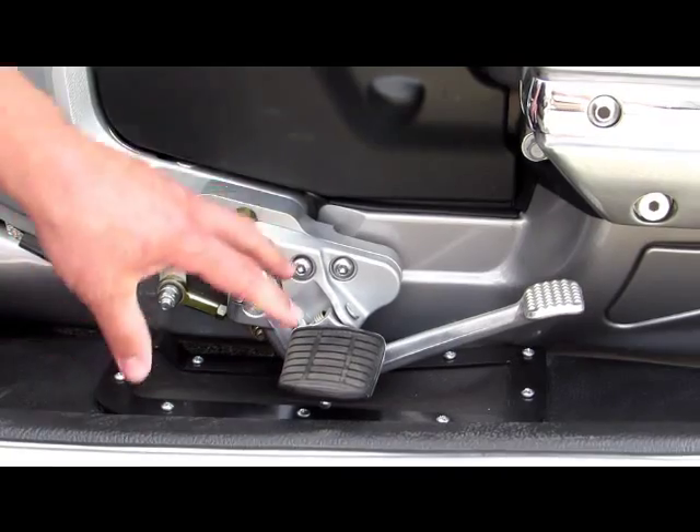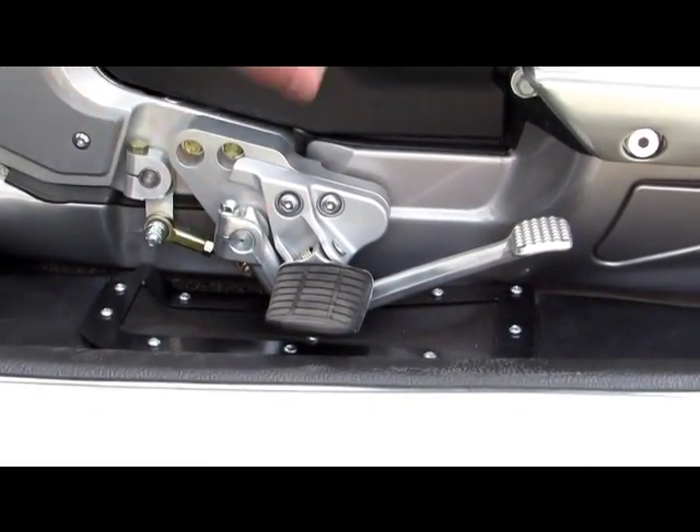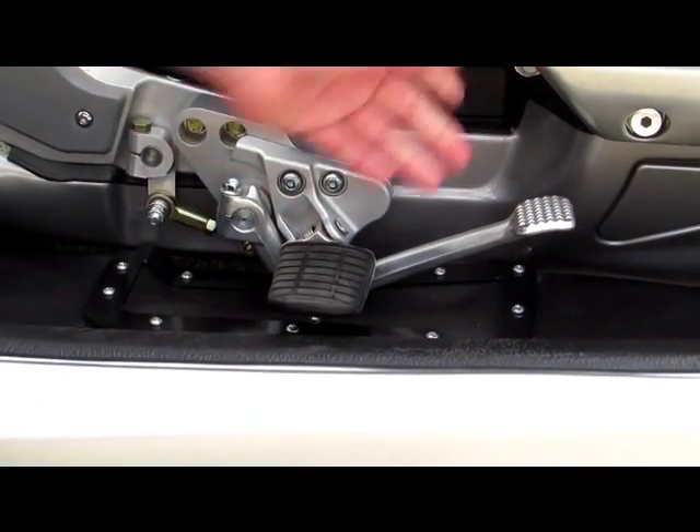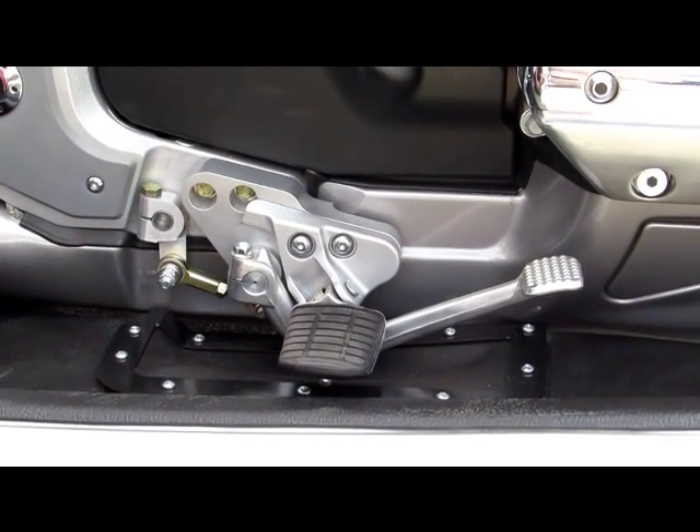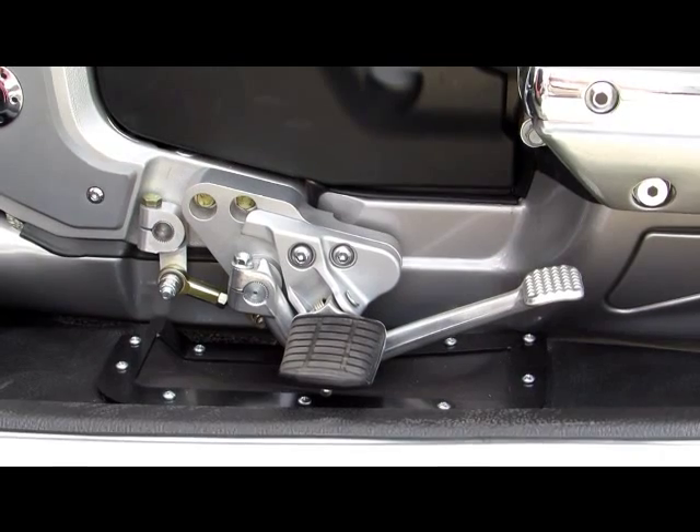The obvious purpose for this is to be easier on your knee angle. As everybody knows with the Goldwings, with the opposed engine cylinders right there, it's a little crowded for the longer-legged riders or somebody that has a stiff knee. This really makes it a lot more comfortable on those long rides.